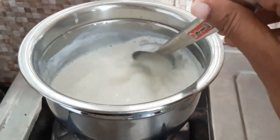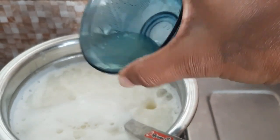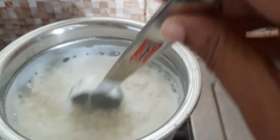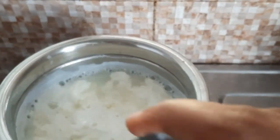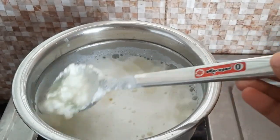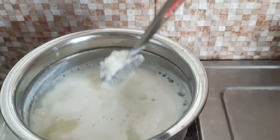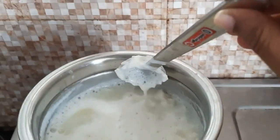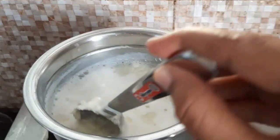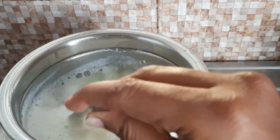We will add lemon juice. We will add a little amount of lemon juice — let's add a little lemon juice in the middle.